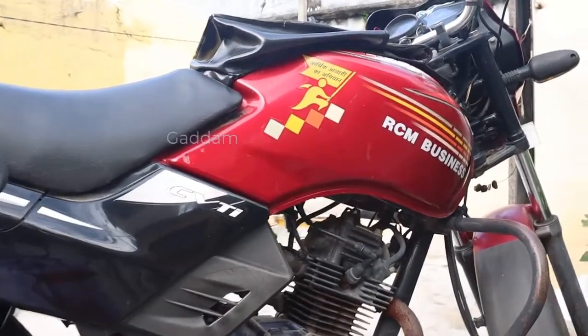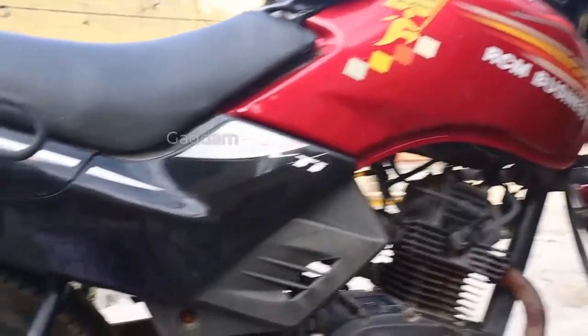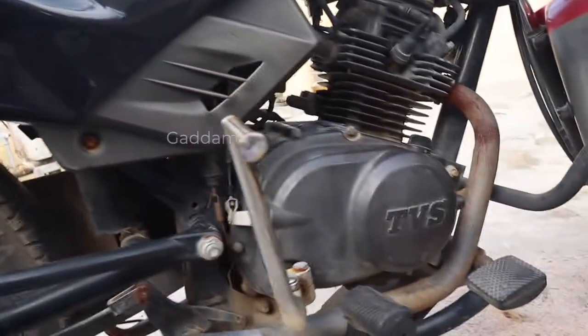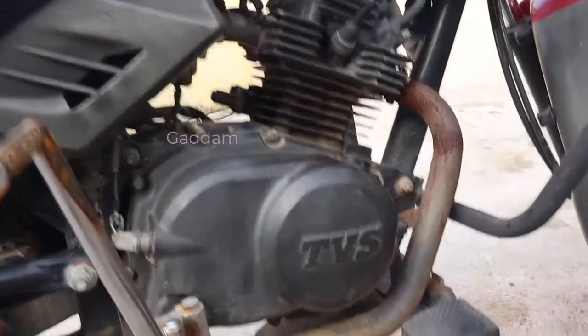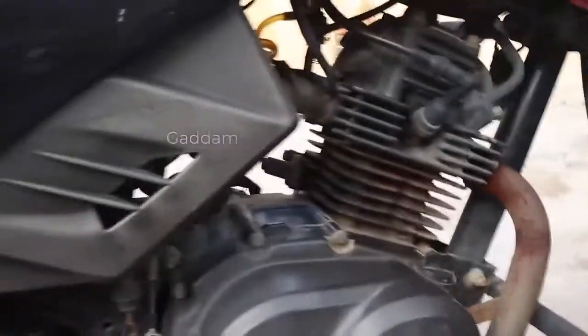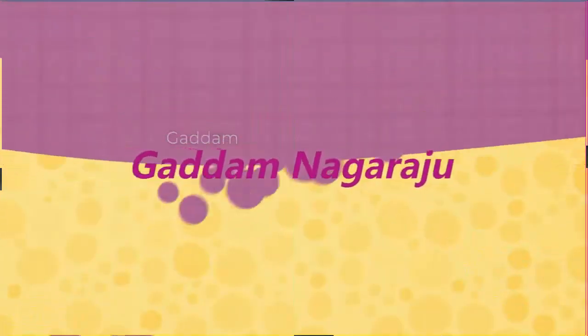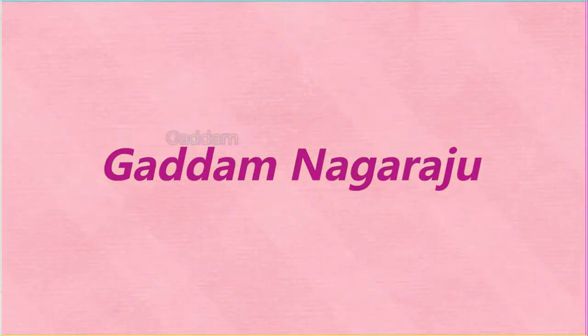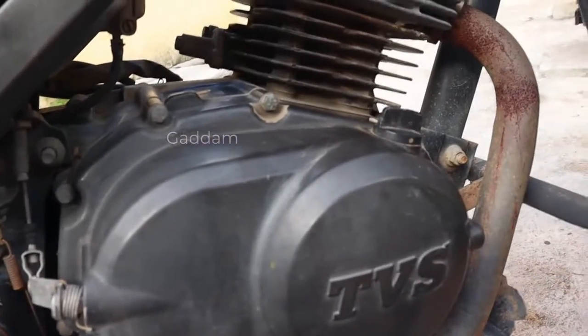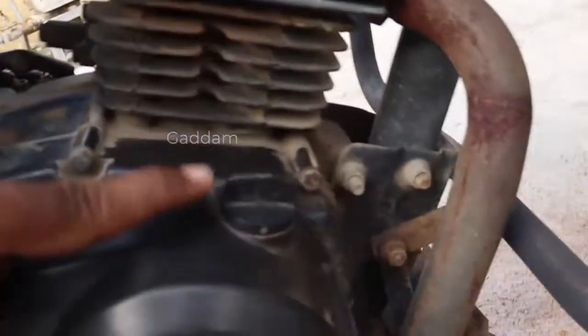Hi friends! Today I am going to show you how to change the bike oil in this video. I am going to show you how to change the bike in TBS Sport bike. Here I am showing you how to change the bike.